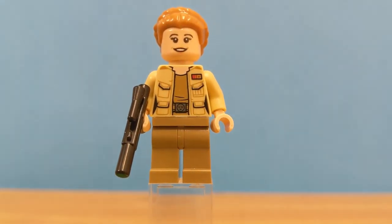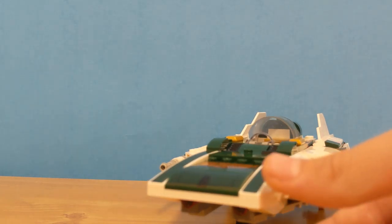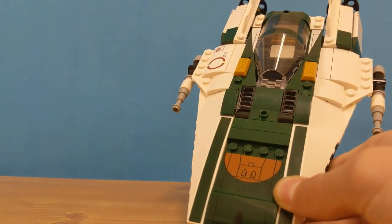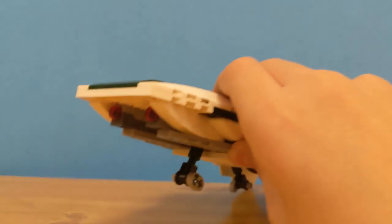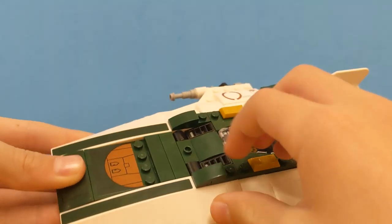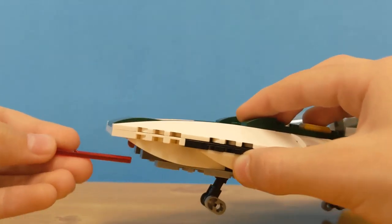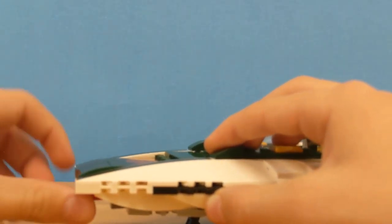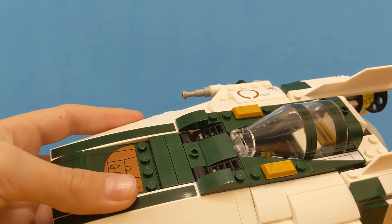Now let's look at the Resistance A-Wing. It's pretty cool — I like the color scheme with the dark green and the tints of gold and white. Looking at the front, it curves up and you've got some stickers. There are a lot of stickers in this set. It does have blasters, and to shoot them there are two things right here — you just push it down and it fires out. It's cool how LEGO hid it in so you don't really notice the shooting feature.